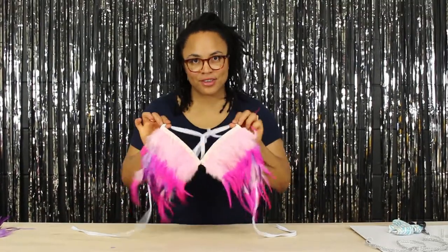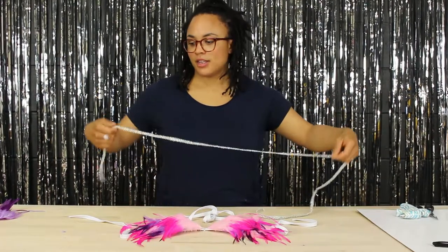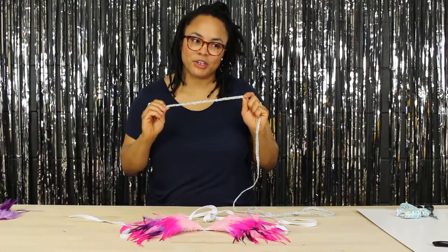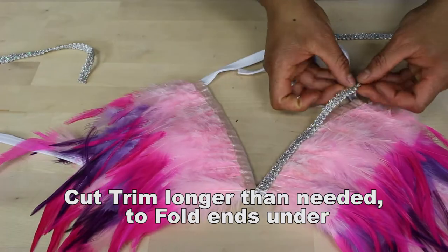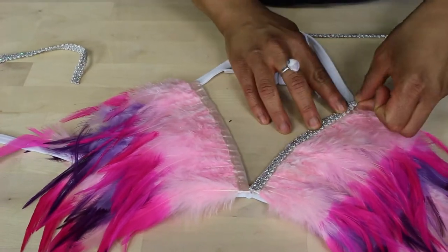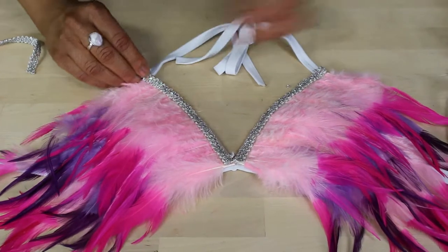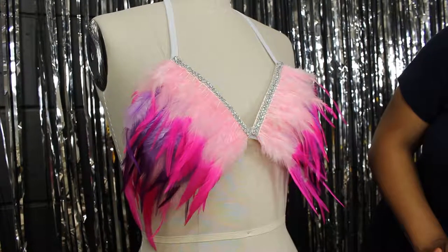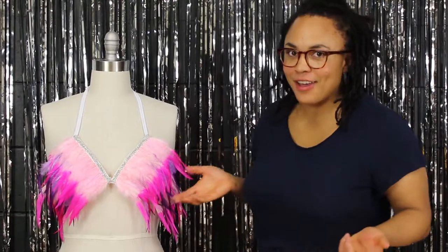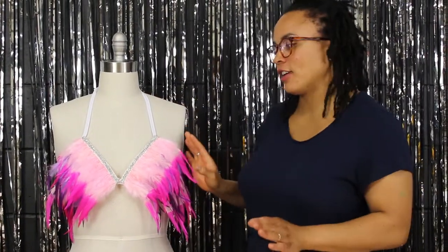Here we have all of the pieces attached — I think it looks great like this, but I also thought it needed maybe just a little bit more of a finishing touch. I have this nice metallic trim that I'm going to use. And now we have a fully complete carnival bikini top that is super couture, unique, and fun.